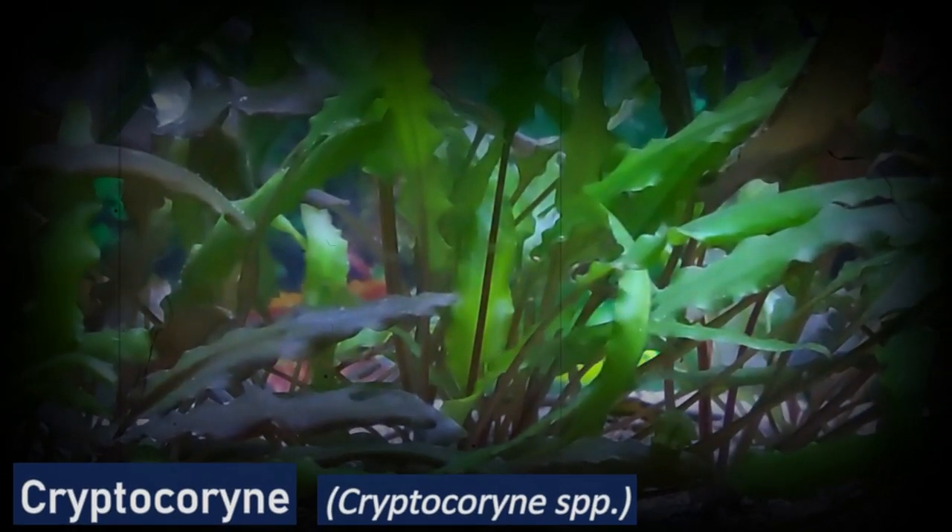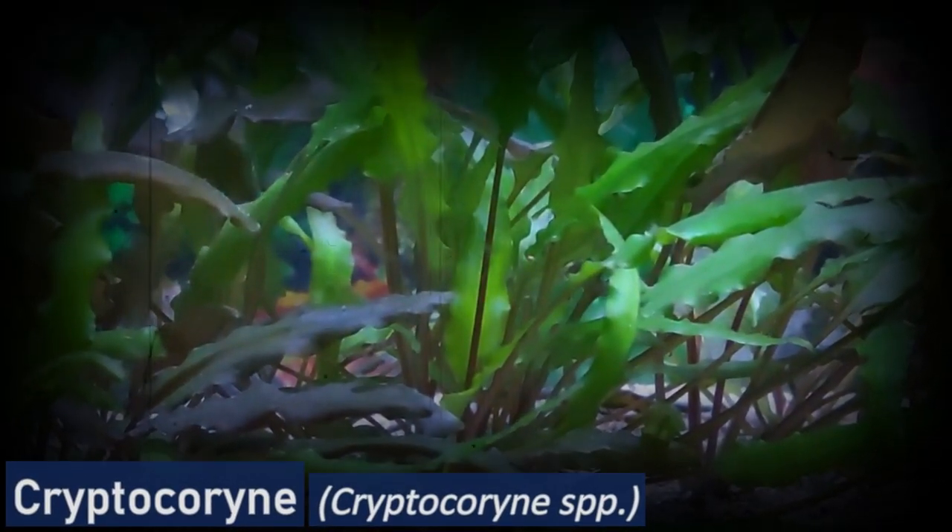Cryptocoryne is a slow-growing plant that is native to Southeast Asia. It has broad, glossy leaves and is suitable for aquascaping. Cryptocoryne is a hardy plant that can tolerate a wide range of water conditions and is suitable for use in both freshwater and brackish water aquariums. It prefers a pH range of 6.5 to 7.5 and does well in low to medium light.